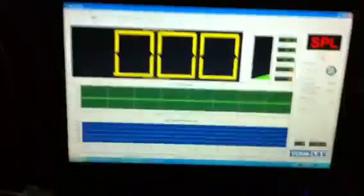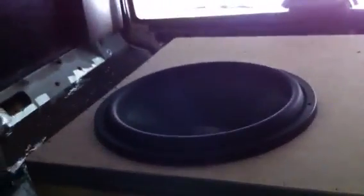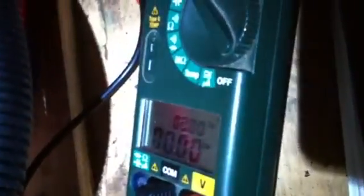Here we are for the SPL testing — 18-inch Obsidian in its six cubic foot box, tuned to 29 Hertz. For those of you who don't follow us on our forums — car stereo classifieds, down for sound SPL basics — we've got a 3500D, and I brought a clamp meter to show you how much power we're actually sending this thing.